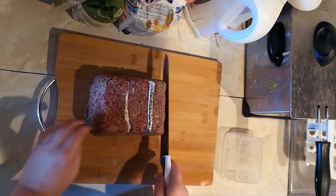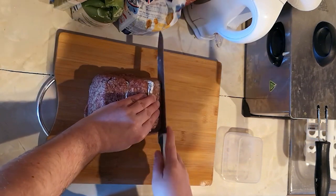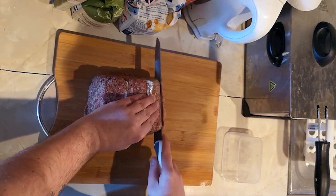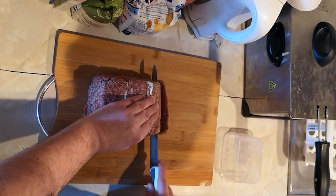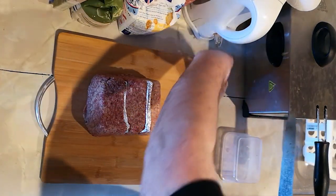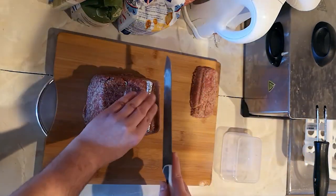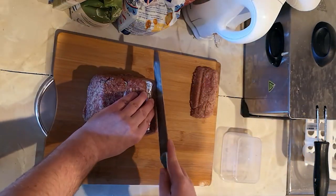Set them aside for when we need them. Just remember when you're cutting, go gently — there's no rush. Take your time, you want perfect slices; you don't want to mush it. There you go, that's one slice — that's how it should come out. That's quite a thick one; the end piece is always a bit thicker. That's the best piece in my opinion.